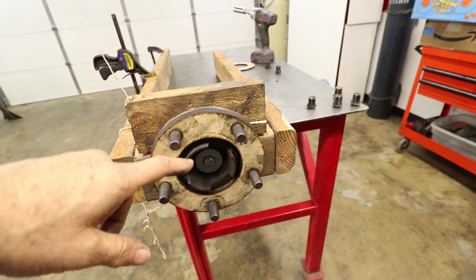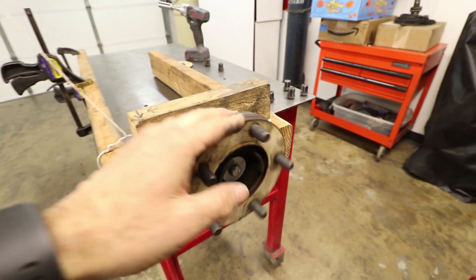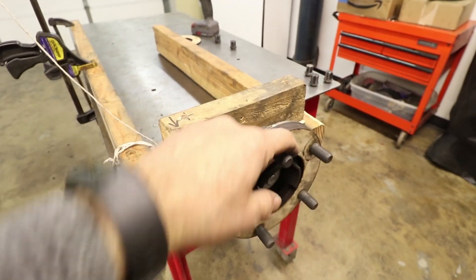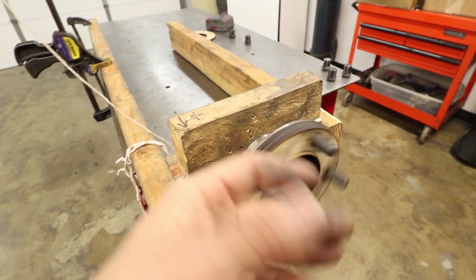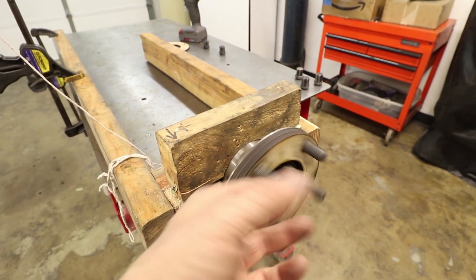I made a pretty crude test setup here on my bench. It's a little wobbly, a little thrown together, but I think we're going to get some valuable data out of it. This thing has very low friction — it's not going to impede the rotation of the wheel at all, so it's going to be the same for every wheel. It spins really nice and free.